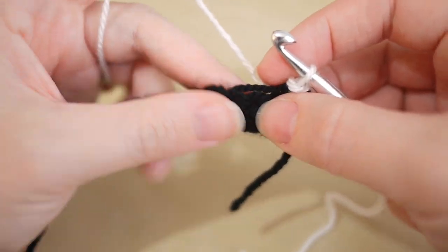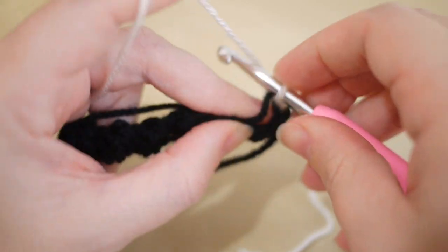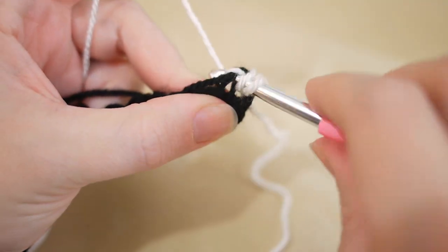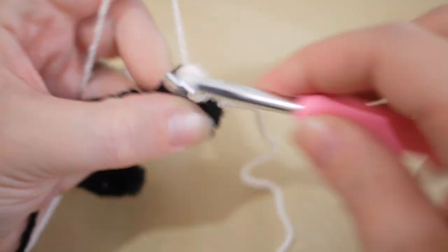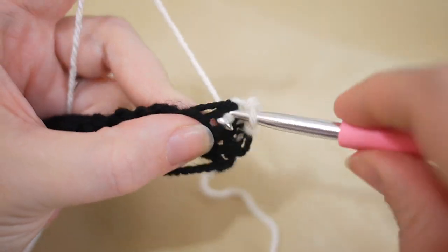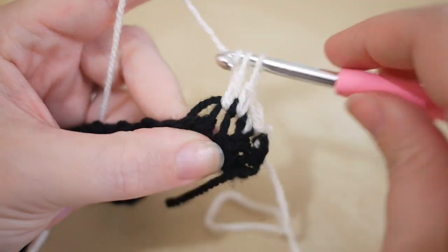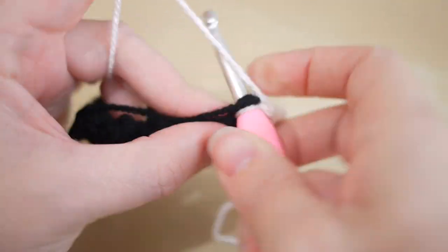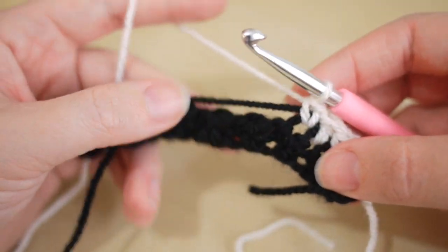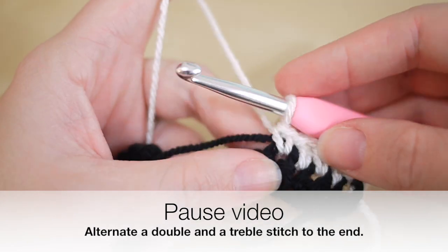The next stitch from the previous row is a double crochet, so in this one we do a treble. The stitch after is a treble, so in this one we do a double — we're working in opposites. Work your way along the whole row, pause the video, and meet me back at the end. I'll show you how to swap color yarn again, and it should be a little bit easier the second time around.